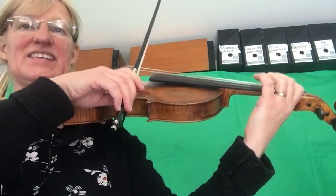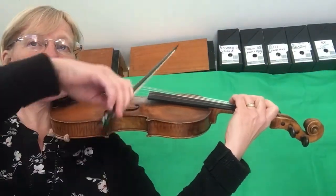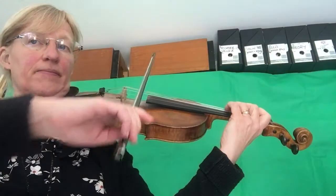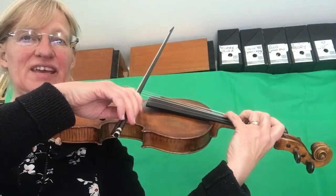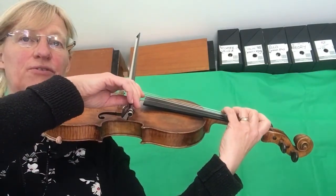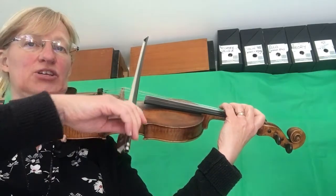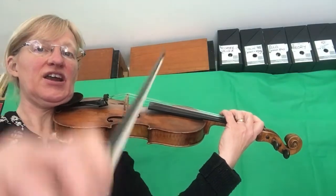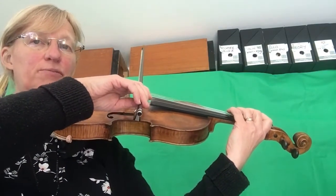The next section is the same rhythm, and there's another fourth finger here. Then a really long bow for three beats in bar 18 — so we're going to count one, two, three. Another retake in the rest, landing your bow before you play the next bit.